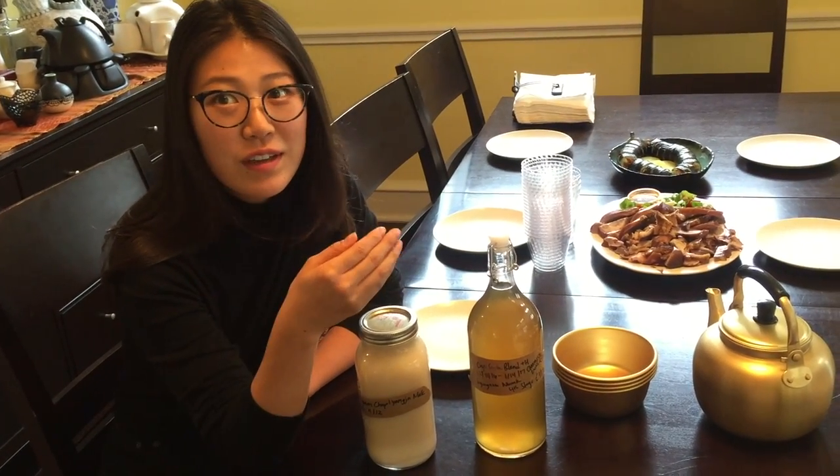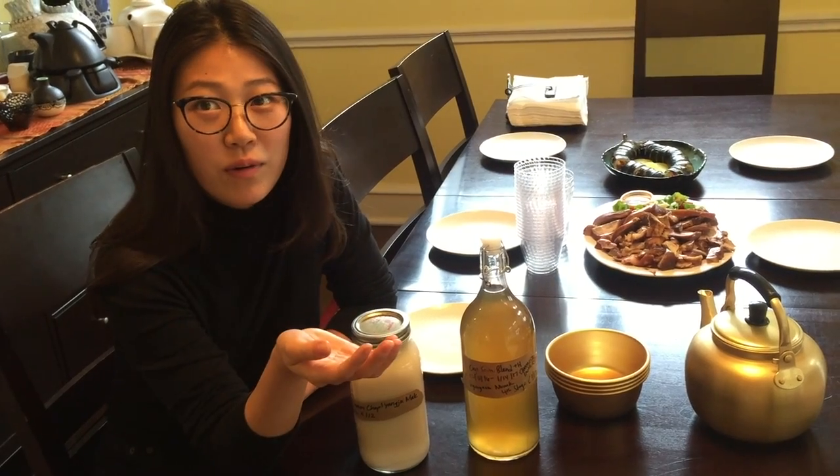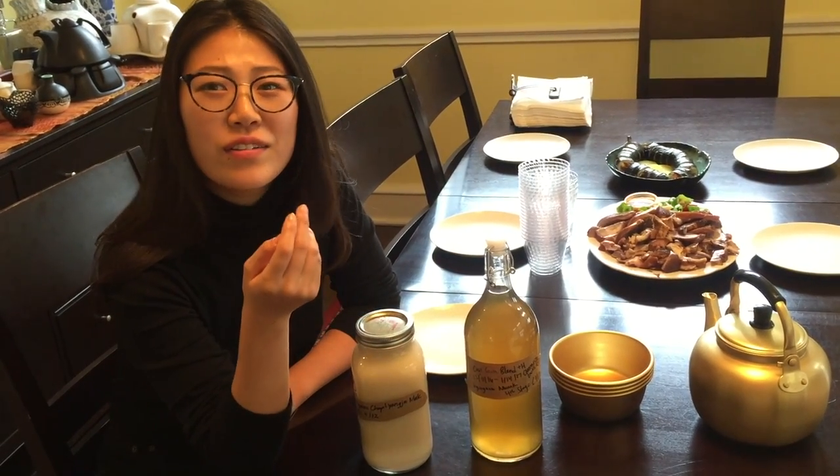I actually filtered it and then I added more. I didn't know if that was a thing, but it is now. Hypothetically, it would be a good method to get rid of the tartness.